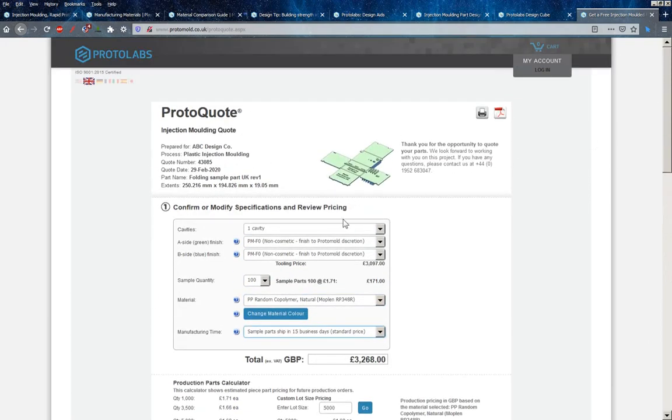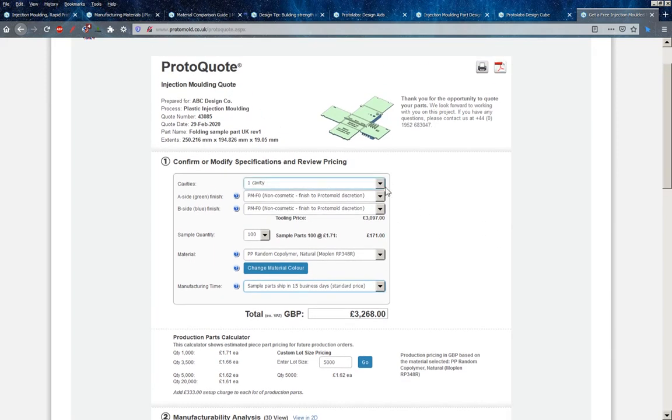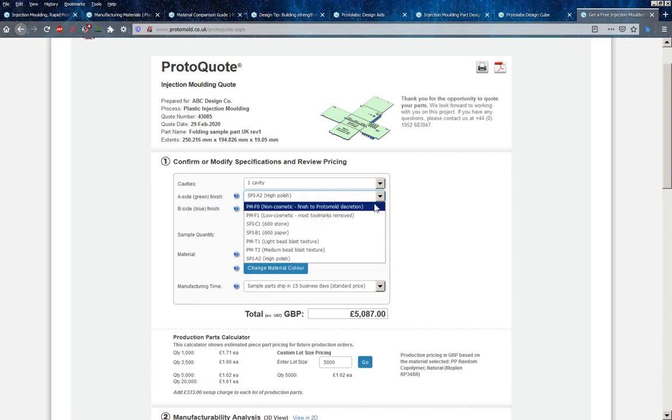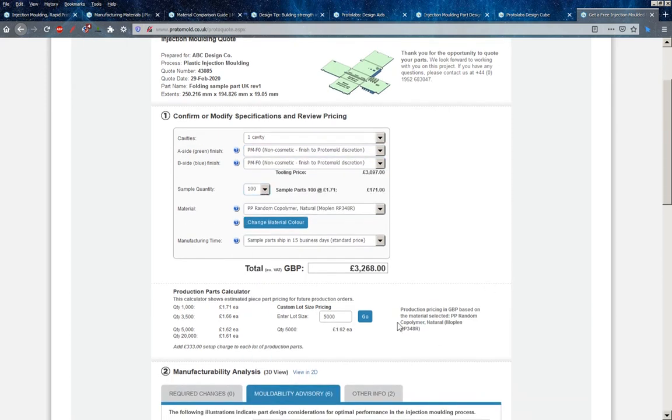They've also got this instant online quoting service which is a little bit expensive, though you'd probably get similar prices if you went to a small tool maker injection moulding firm. It's nice to be able to just come on and say what you want to do. It's only a single cavity selection here but they've got a range of different finishes — you can have a high polish finish on the A or B side, though it adds significantly to the price. Samples up to 500, although you can obviously ask for slightly more.